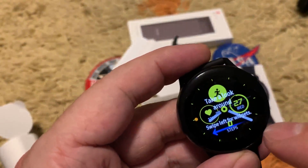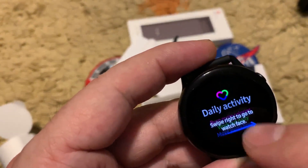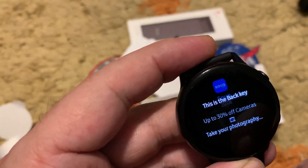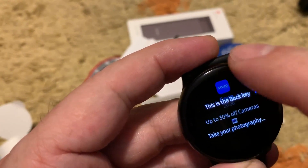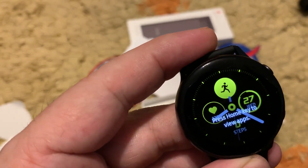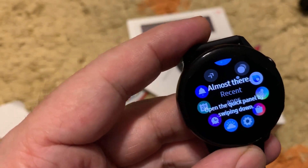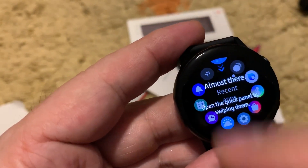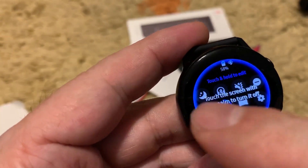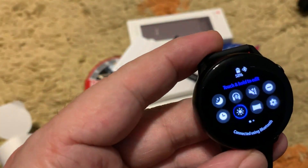Let's follow the guide: swipe left for widgets and daily activities, swipe right for watch faces, and then the list — camera remote for photography. These are the notifications; press the home key to view apps. There is no digital crown in this watch. You can drop down to get all the information, and touch the screen with your palm.